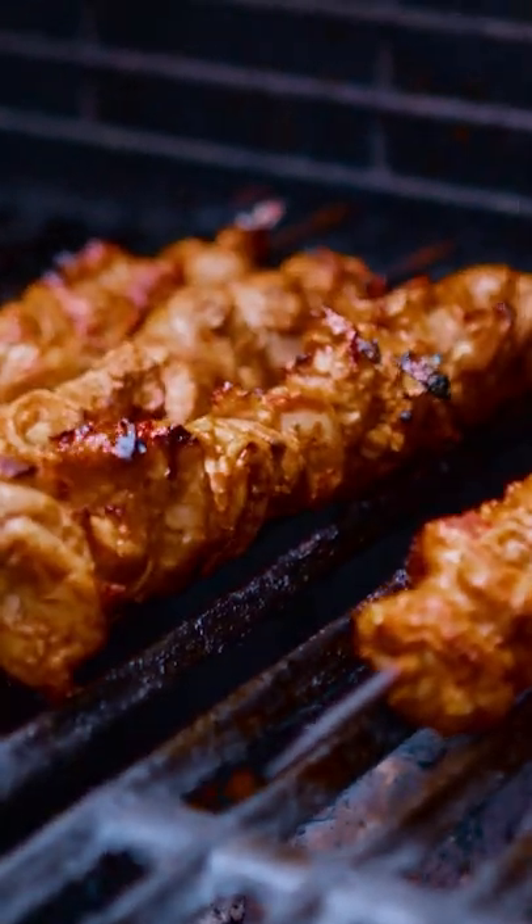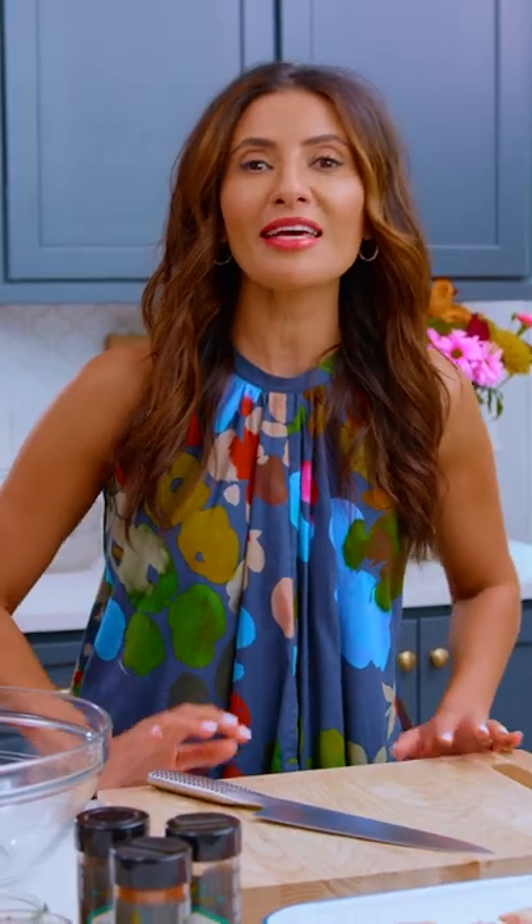Shish means skewer. Tawuk means chicken. So yes, we are essentially making chicken kebabs,